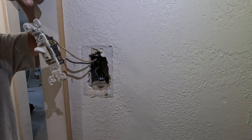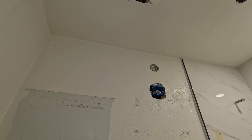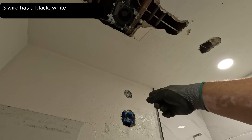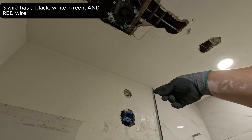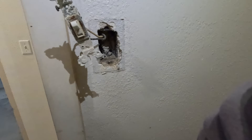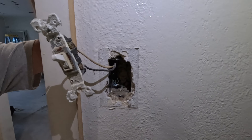Two-wire back-fed — the hot and the switch leg are both in the same box. What do we need to do to fix it? I'm going to pull a 3-wire from there. We'll send a hot over on the black, and the red back is your switch leg — that'll give us a neutral over at the switch, which is code nowadays. You've got to have a neutral over here.